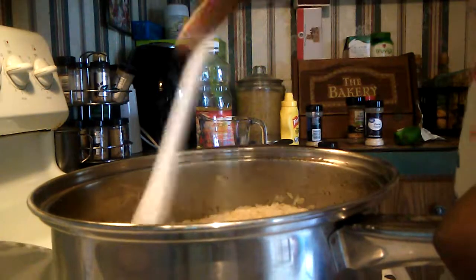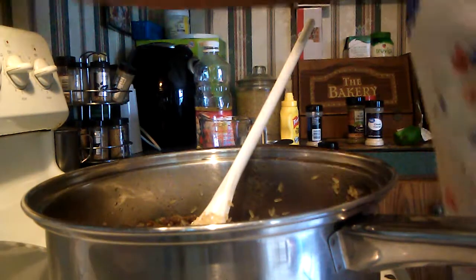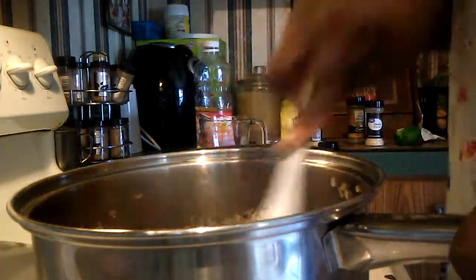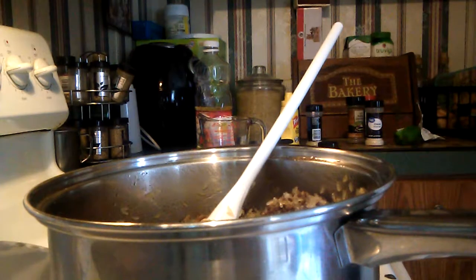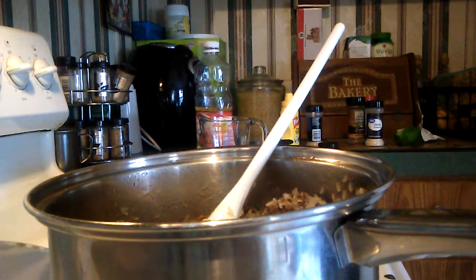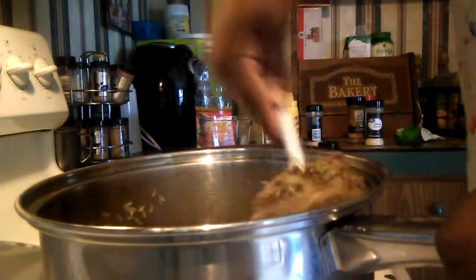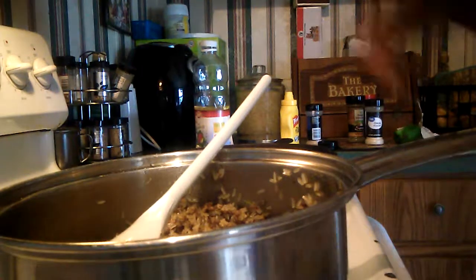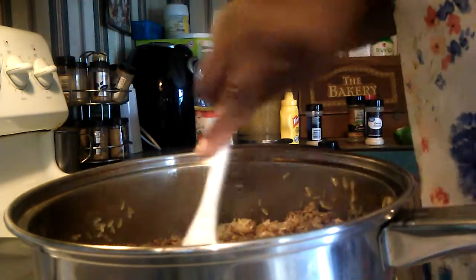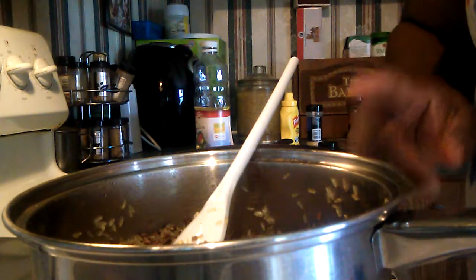I'm seasoning my rice. I'm going to bring it to a boil, then put a lid on it and cook it on low for 25 minutes. That's how it looks when it's all mixed up. I'll be right back — I had to get some water and check on my baby, he's watching Word Party. For two cups of rice I'm going to add four cups of water.